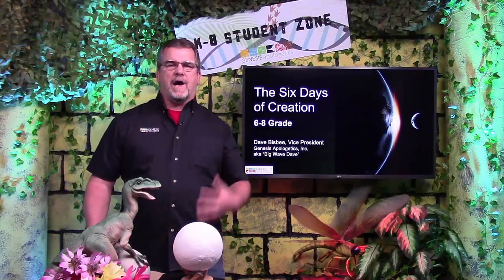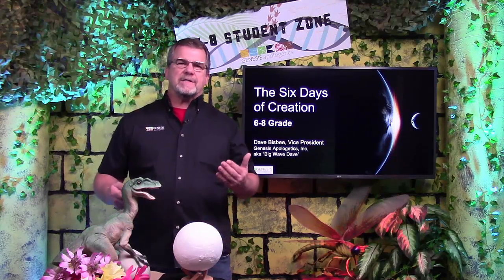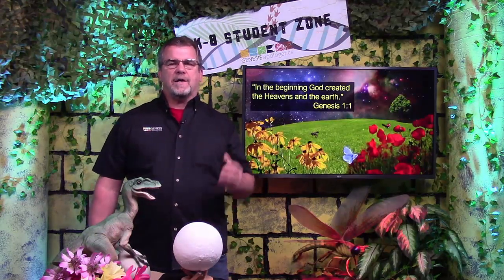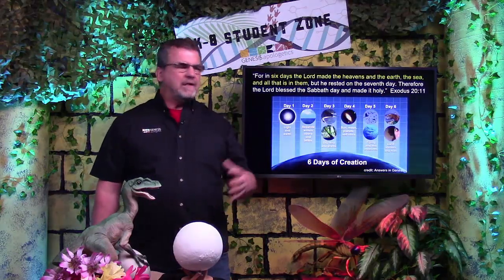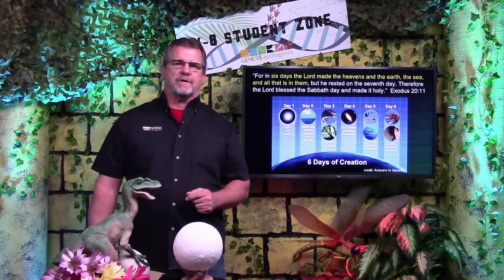Hello and welcome to The Zone. I'm your host, Big Wave Dave. Today we're going to talk about the 6 days of creation. In the beginning, God created the heavens and earth, and everything in them. And the Bible tells us that He did all of that in just 6 days. Let's take a closer look.